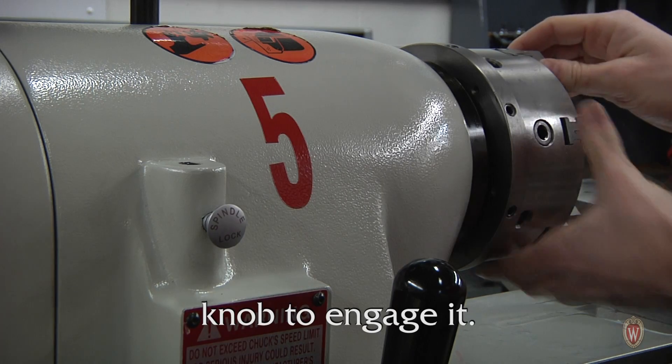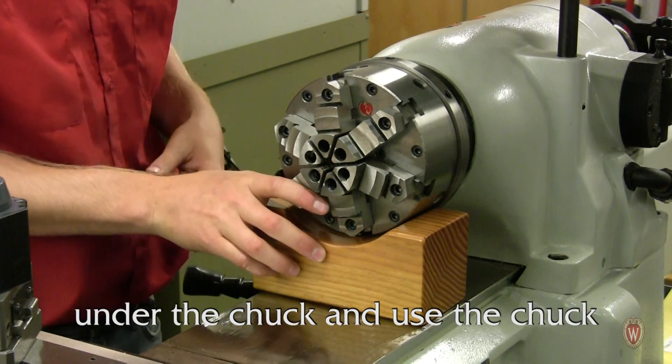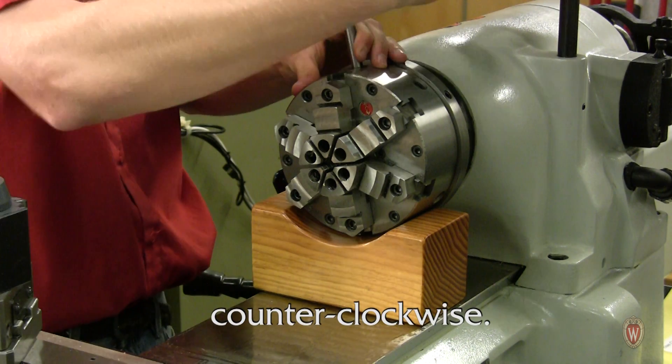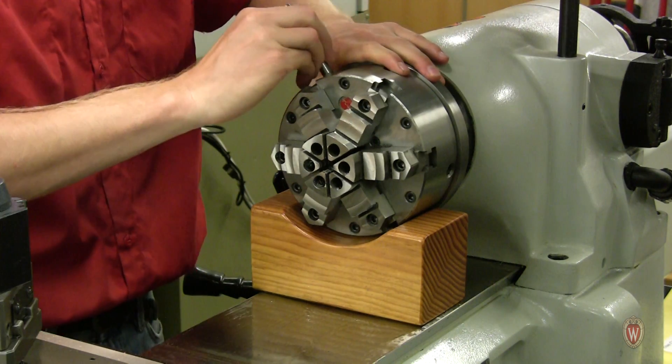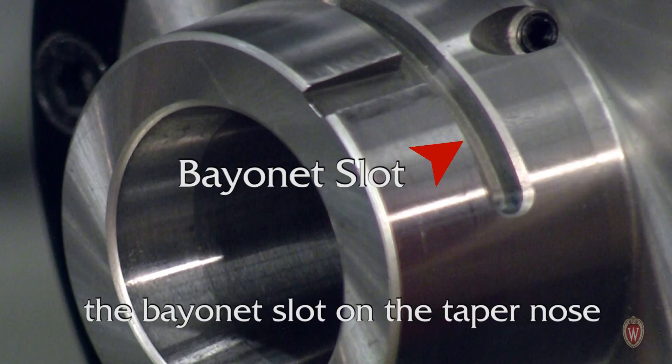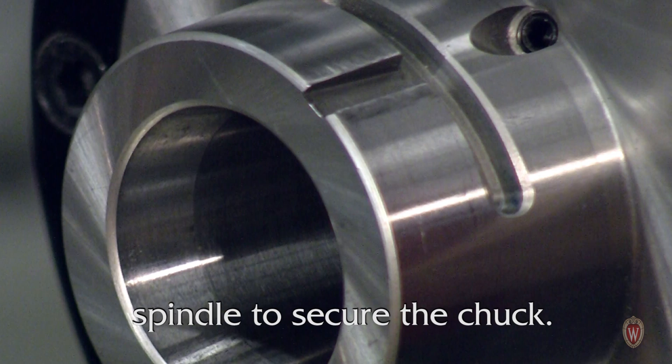Press in the spindle lock control knob to engage it, then place the wooden support under the chuck and use the chuck removal key to move the chuck counterclockwise. A pin inside the chuck slides into the bayonet slot on the taper nose spindle to secure the chuck.